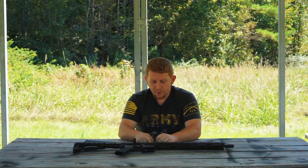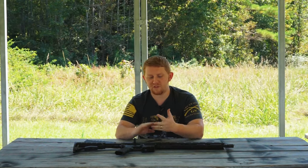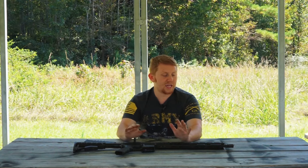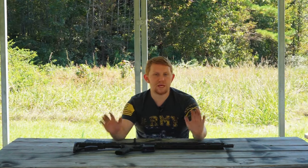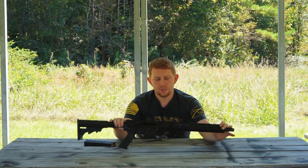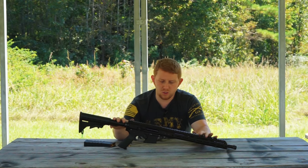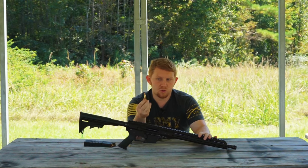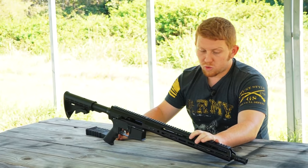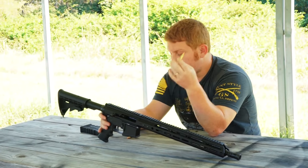So somebody got really fed up with explaining the difference between .223 and .556 over and over again. This person decided to take it into their own hands and build the best of both worlds — enter the .223 Wylde chamber. You may say you've never seen any ammo labeled .223 W or .223 Wylde — that's because .223 Wylde is not an actual cartridge. It's just a chamber.